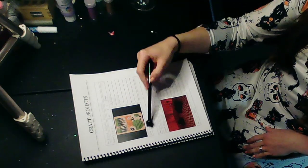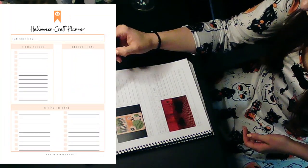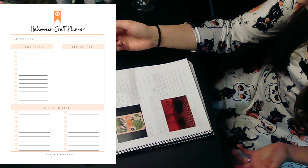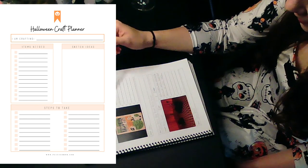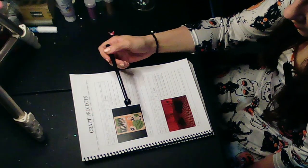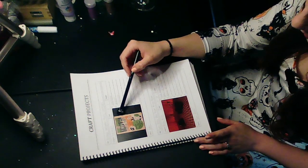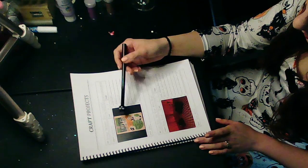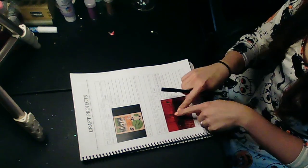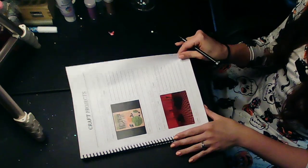The craft project sheets have a space for what the idea is, the category, the source — where you found it — and a supplies list that you can check off as you go, plus a picture space. I just printed pictures from the internet in the right size and stuck them on like stickers. I didn't feel like actually putting the pictures into the file — this works just fine.